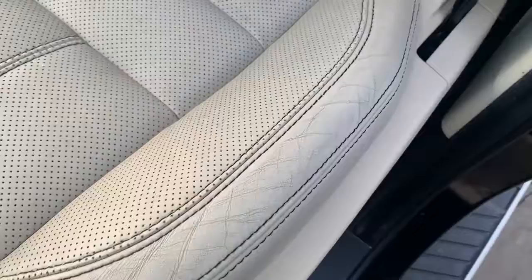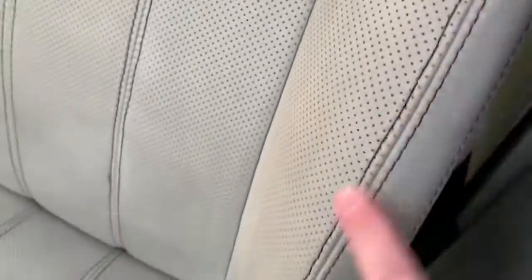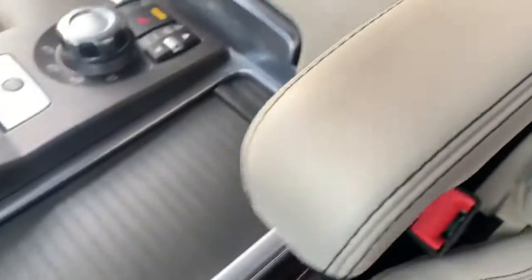The passenger seat obviously doesn't see as much wear for obvious reasons. Could do with a bit more of a clean, but generally in good order. Armrest in good order – that's consistent throughout.